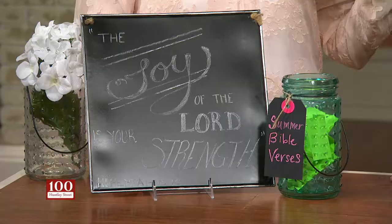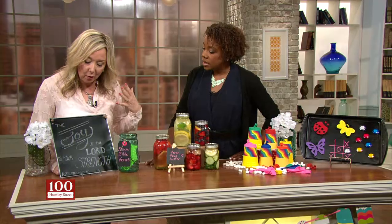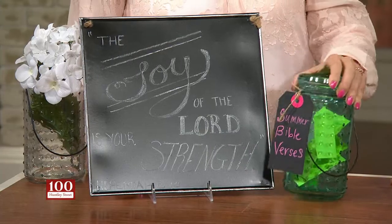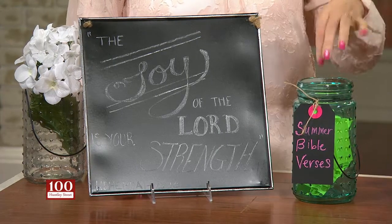We have some more ideas just to keep our summers full of fun. The first thing is, I think it's so important for kids to be learning scripture — to get that into their hearts at a young age. So for the whole summer, it's a really good idea to spend some time teaching kids verses from the Bible. I have a chalkboard here, and the idea is for mom or dad to pick some verses, put them in a jar, and every week the kids can pick out a verse. Write it on your chalkboard, and by the end of the summer your kids can learn a lot of scripture.